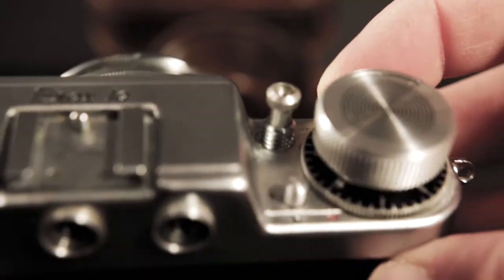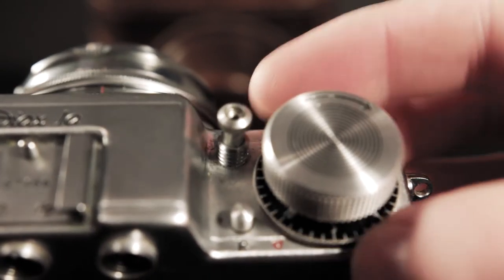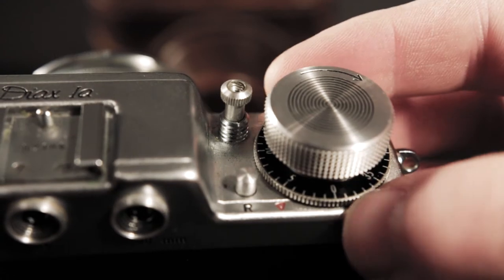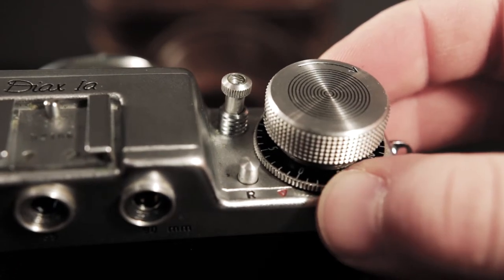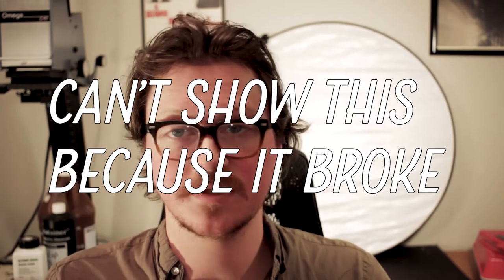Below the film wind knob we've got a little dial for your film counter. It doesn't reset automatically whenever you open the back — you have to set it to zero manually every time you load a new roll of film. You get it all set in there, turn your film to the next frame until it stops turning, and then you're on mark one. It just works like that for the rest of the roll.